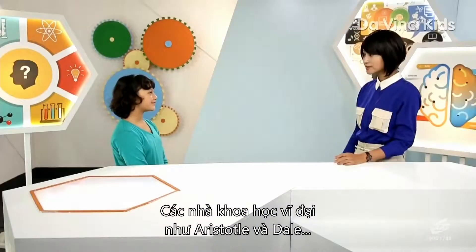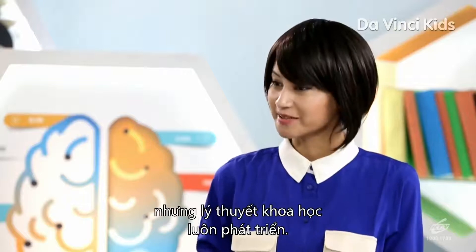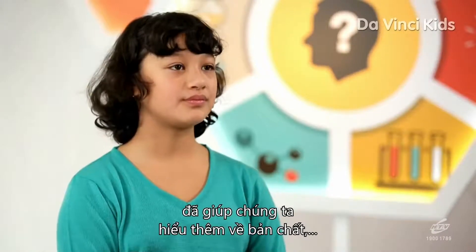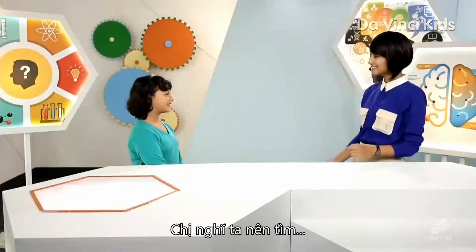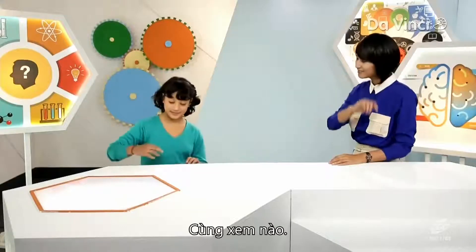Did they manage to get their answers? Well, there isn't one single answer to those questions, but scientific theory keeps evolving. Over the centuries, these theories have helped us understand more about the nature, the origin, and all the components of the universe. Mercy suggests having a look at someone who has made the field of astronomy much easier to understand for us.